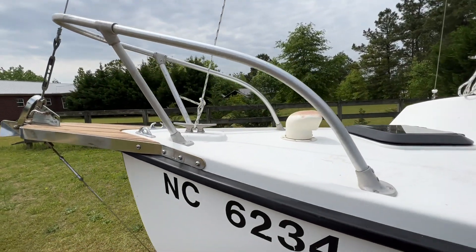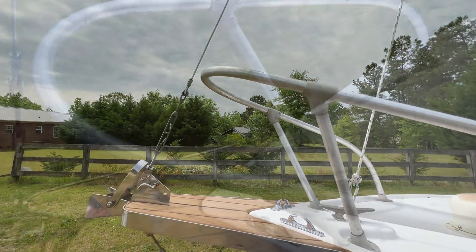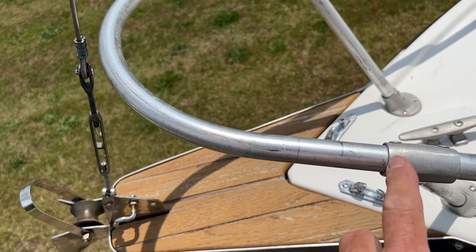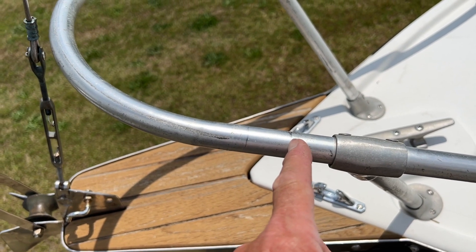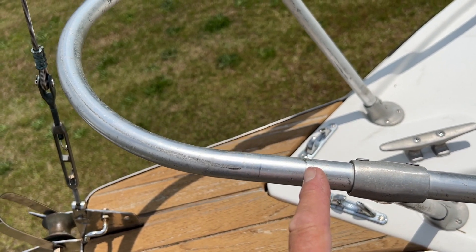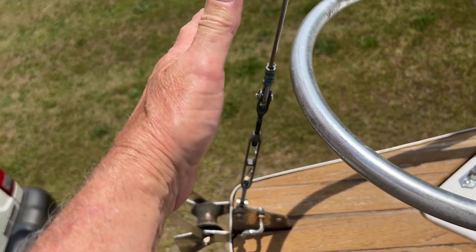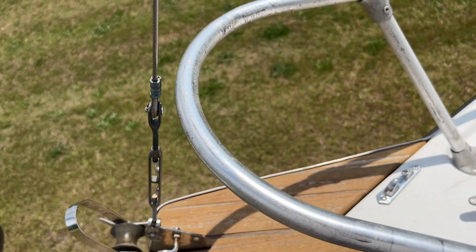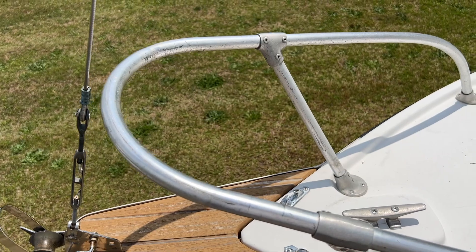I can't really move this bow rail forward any. It's pretty much where it needs to go as far as the feet of it are concerned, so I'm going to have to cut it. What I'm going to do is cut it an inch and a quarter up from that fitting right there, then mark it an inch and a quarter again where it's going to slide into a sleeve. I'll cut both sides and put a sleeve in to extend it out past the forestay a bit. I've seen that done before and it seems to work okay.